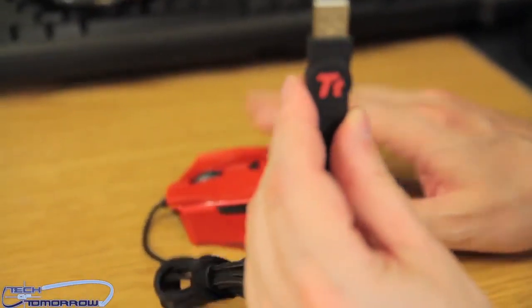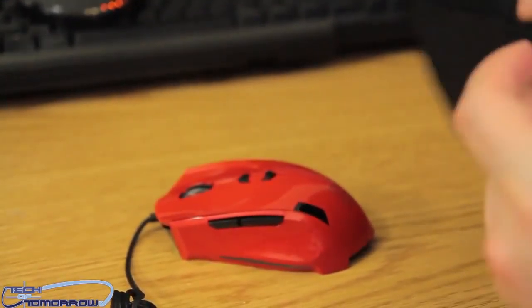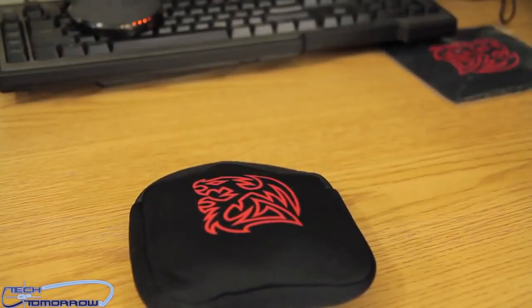Last but not least, there's a gold-plated connection. And if you're going to be on the go, you just zip up the old bag, throw the mouse in, and voila — hasta la vista, baby.